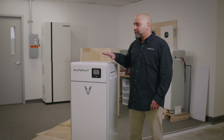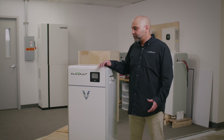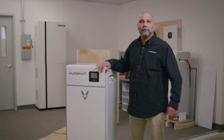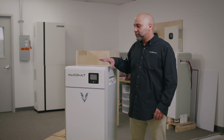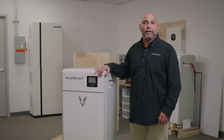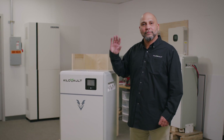Alright everyone, this concludes the uncrating of the Habexcel. I hope this video was able to explain to you how easy it is to get the Habexcel out of its crate. If you want any additional information on the Habexcel, please visit the product page at www.kilovolt.com. Thanks for watching.